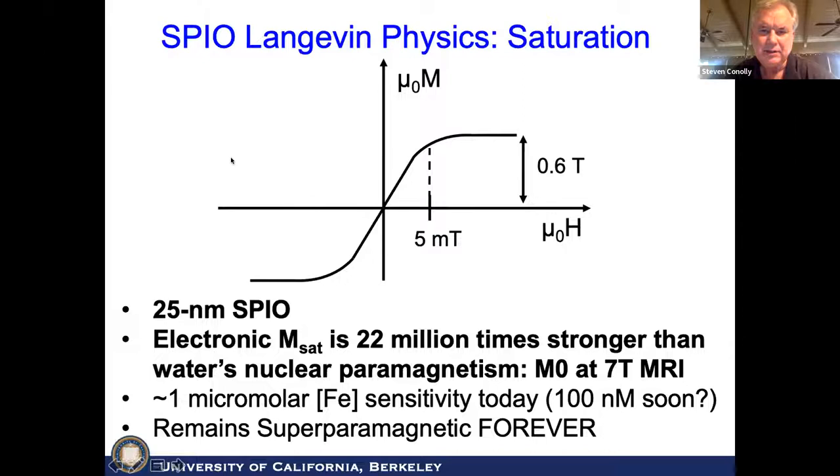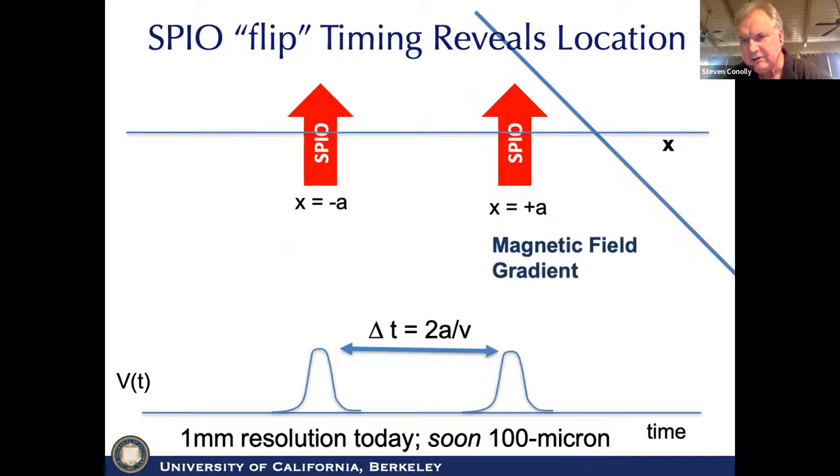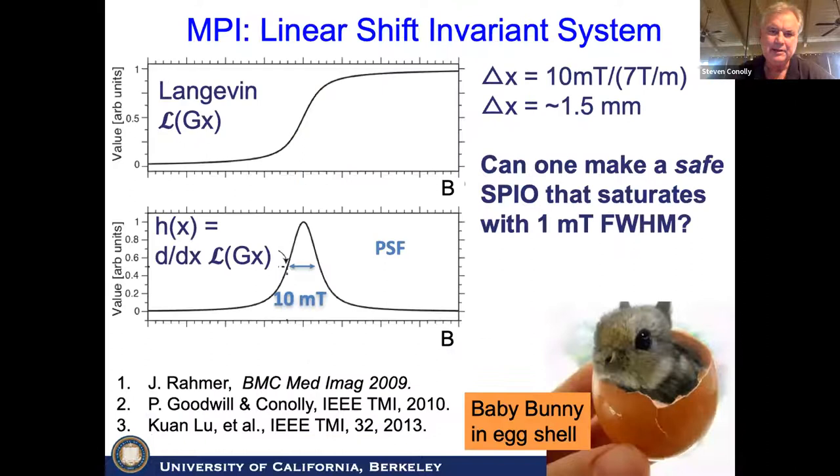The physics of MPI is quite different from MRI. We have a saturation curve where any field over about 5 millitesla gives full saturation. These are about 25 nanometer particles with huge M-sat. To make an image: there's a very strong field gradient, the iron oxides adiabatically follow the instantaneous field. As we sweep the field, the SPIOs flip and we get the voltage induced in a coil. There's no K-space — it's just X-space MPI. We've formally derived the point spread function, which is the derivative of that nonlinear saturation curve. We're currently stuck with MRI SPIOs, but we're designing an SPIO with a full-width half-maximum down to 1 millitesla instead of 10 millitesla.